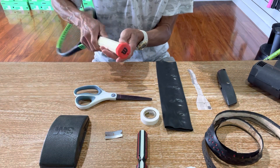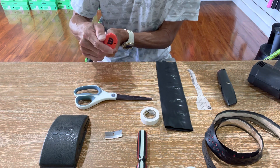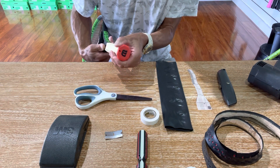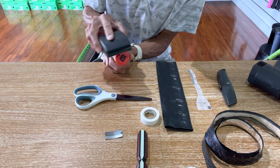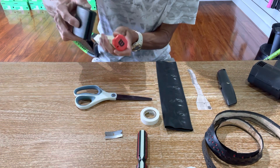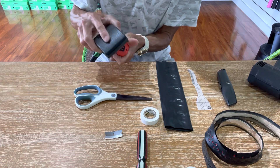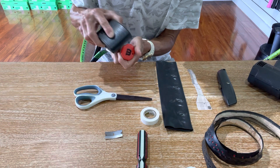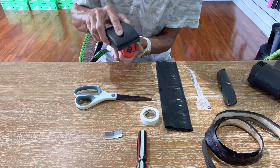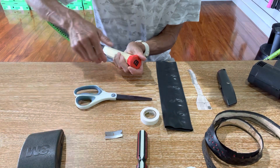I'm going to inspect the butt cap first. I noticed there is some scraping on the end, so I'm going to sand it off. If it were a new butt cap or undamaged, I wouldn't bother, but I want to smooth that out to make sure there are no rough edges. You can also use an emery board or nail file. I'll tell you later why this matters.